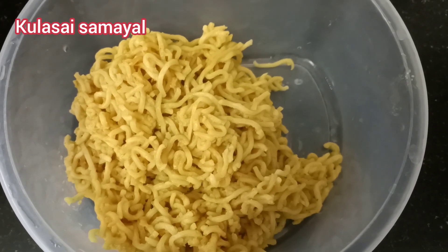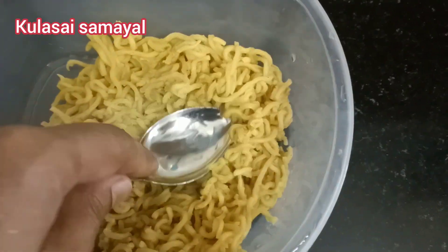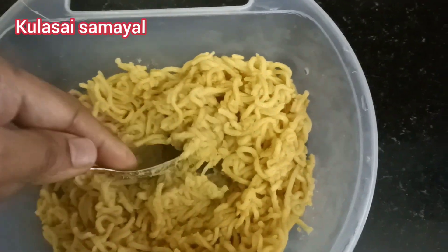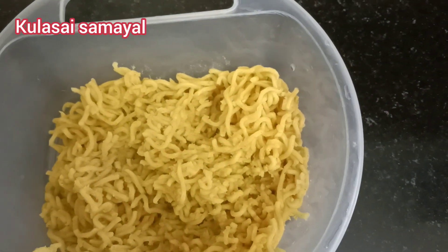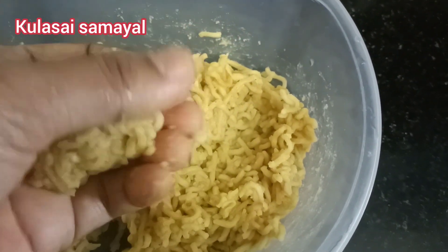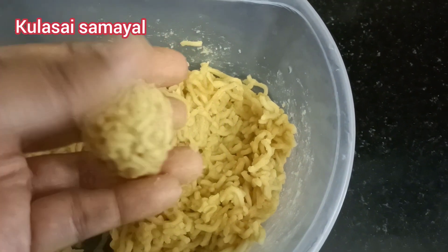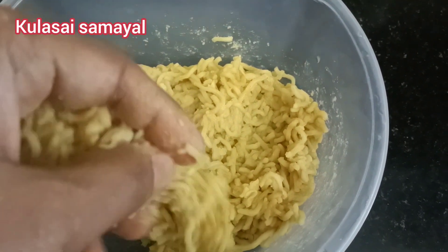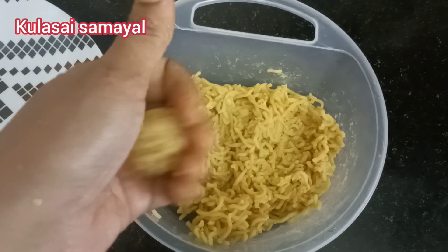We can add some noodles. We can add a spoon to smash it. You can smash the spoon and put it in — smash the mixture together and shape it.